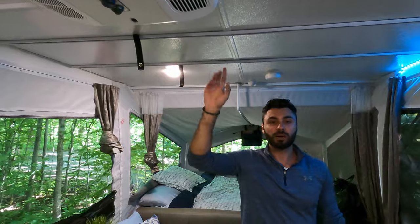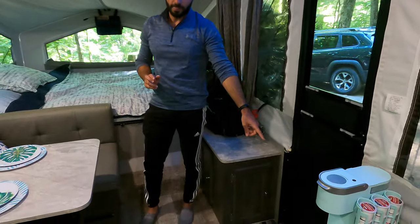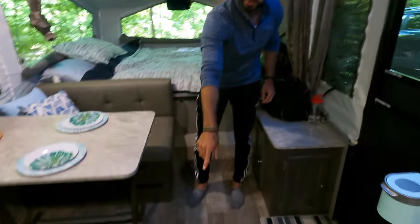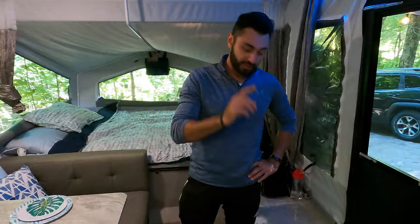This is the air conditioner and fan — it's an upgrade that came with this trailer and not all models have it. As for outlets, there are five in total: the first one is as soon as you walk in, the second is also near the entrance, there's one over here, one underneath the table, and one behind over there — which you can see is currently plugged in.